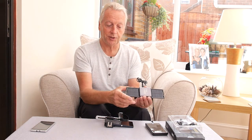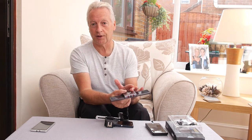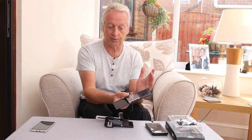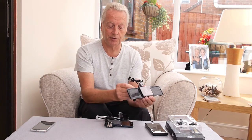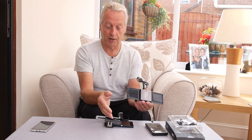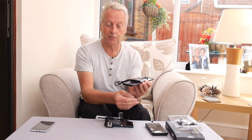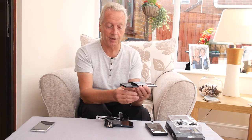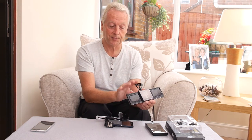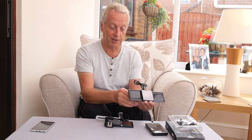It will charge in overcast lighting but does take a considerable period of time. So as an emergency standby device you'd have to charge it from your USB socket on your computer or charger to give yourself a full charge if you wanted to quickly download a charge into the Xperia Z. On a bright sunny day you might be able to charge the battery over lunch, but I wouldn't say it's got enough power to give you a reasonable charge in the Xperia Z.